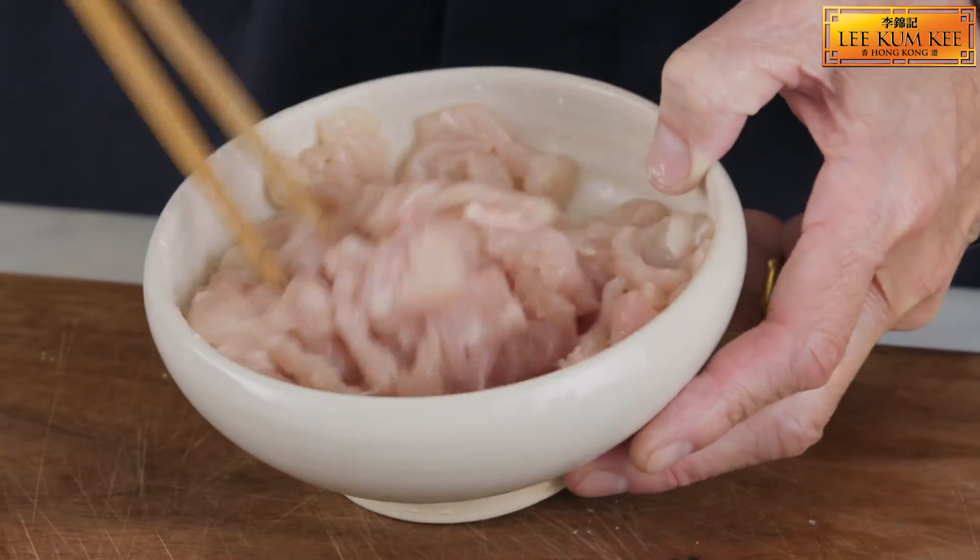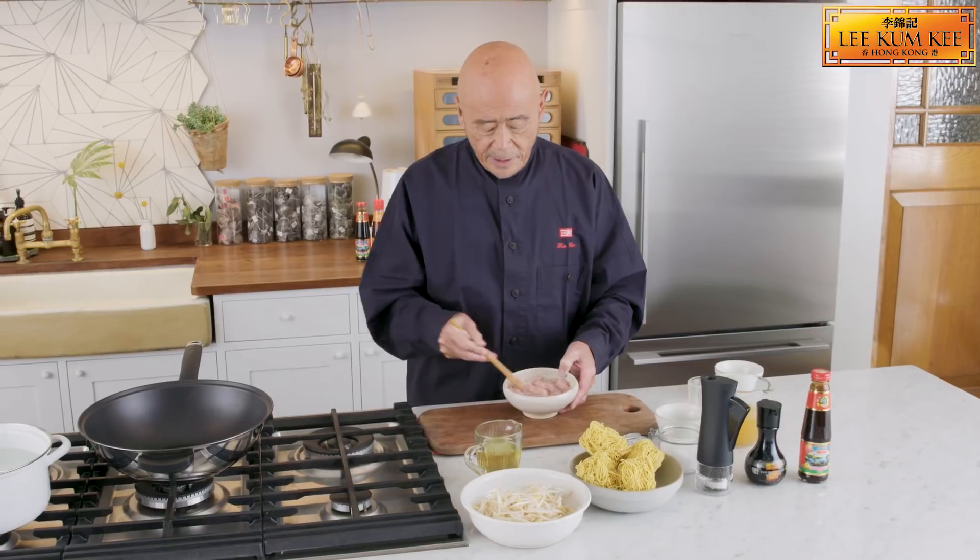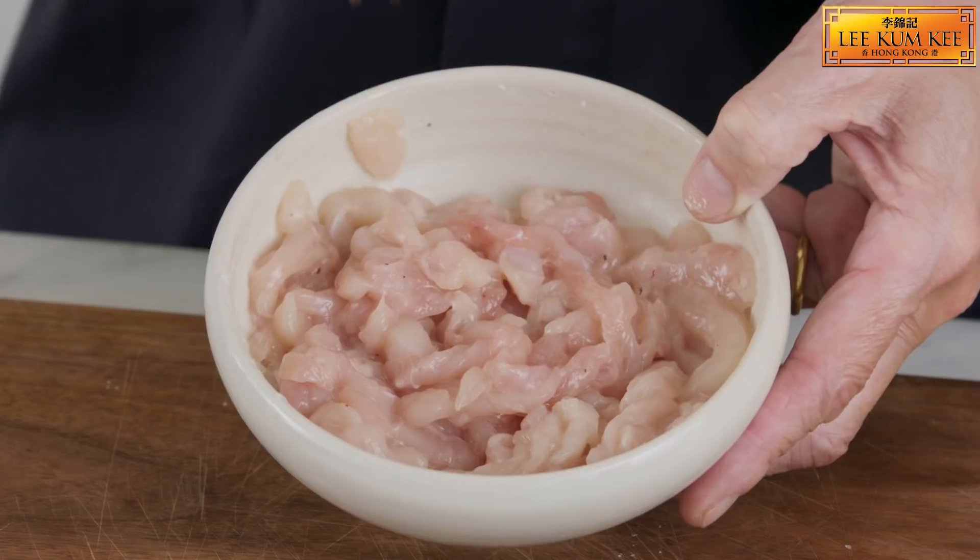You want to take the chicken, mix it with an egg white, salt and pepper, a little bit of corn flour or potato starch, and put that in the fridge for about 20 minutes.